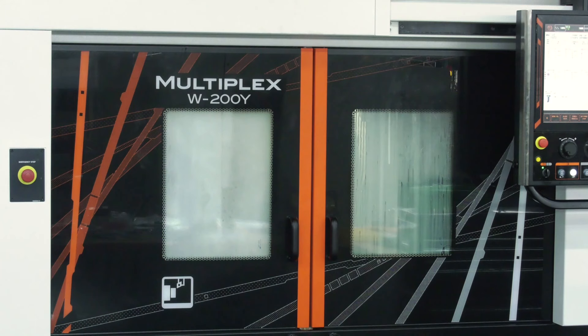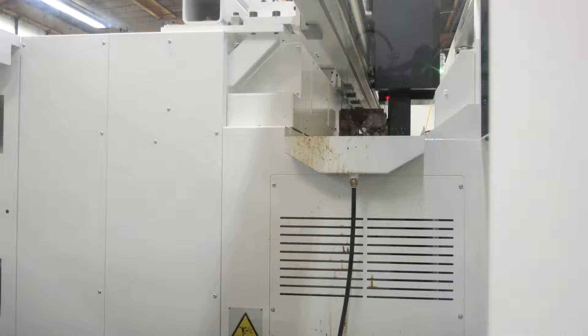The Multiplex machine is not a new machine in our portfolio — we've had the Multiplex since the late 80s. There are two machines in here 15 years old and still running in good order today. They are a true production machine; the heritage of this type of machine was traditionally from the automotive background — high volume, lots of swarf.